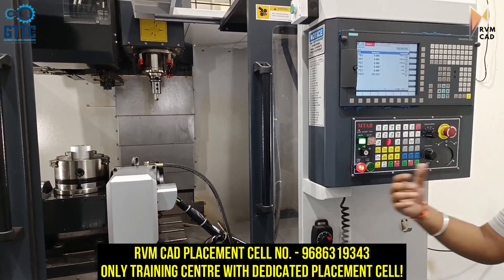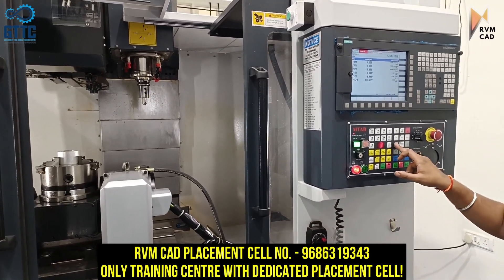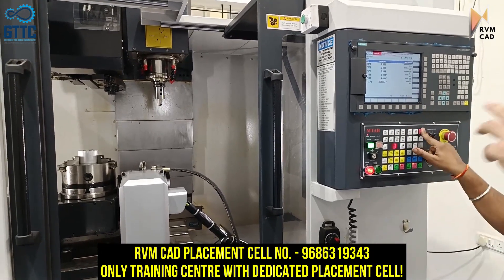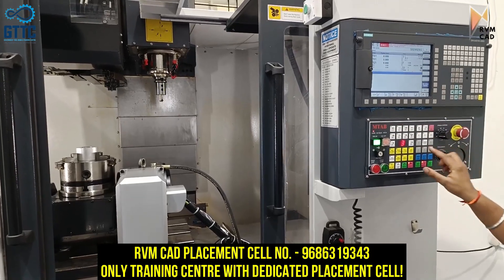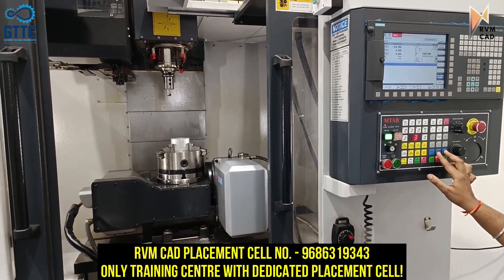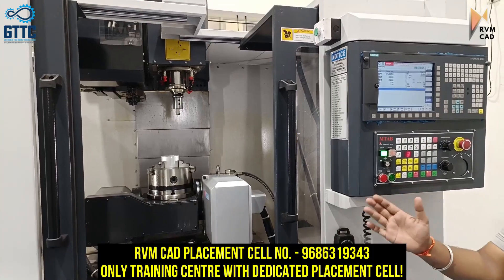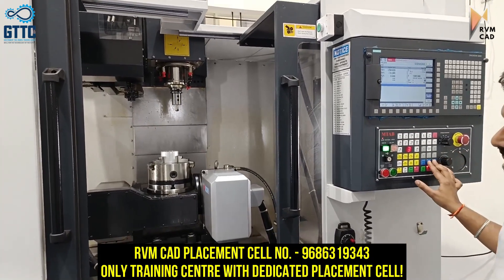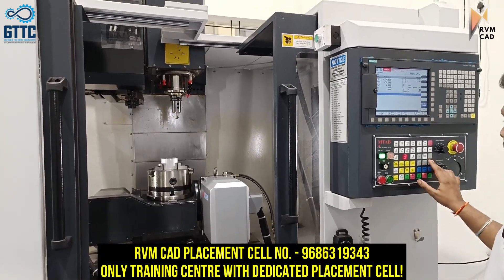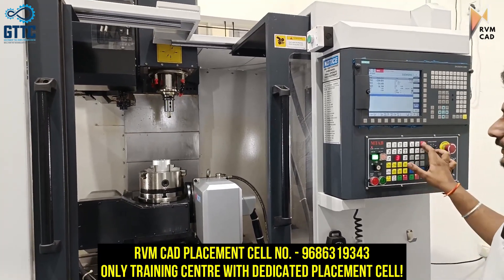The extra axes are shown here. X axis basically — we can give more feed and see. You can see this is the X axis moving; it is also written there, minus and plus. X controls the length, Y controls the width of the part, and Z controls the height or depth. So this covers the 3 axes.